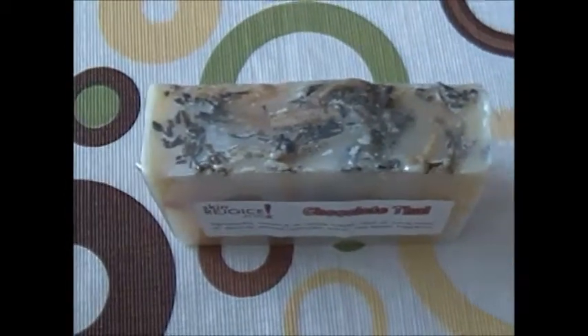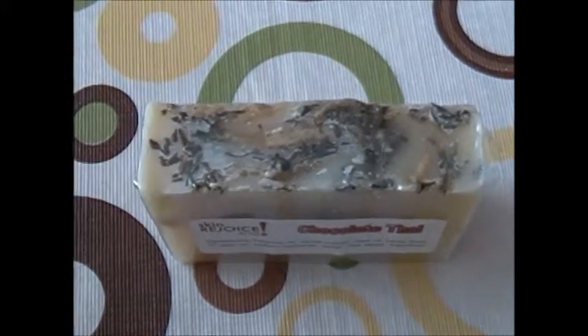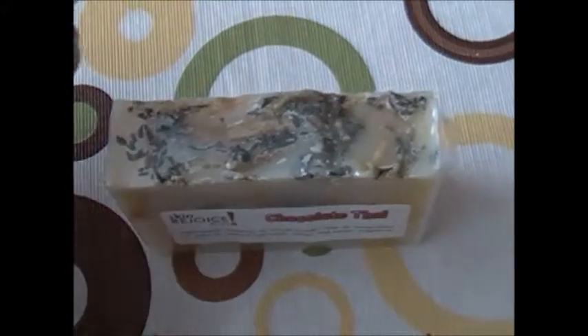And of course our packaging, which continues to cure. We cure our soaps for 30 days before we package them and we continue to cure them.